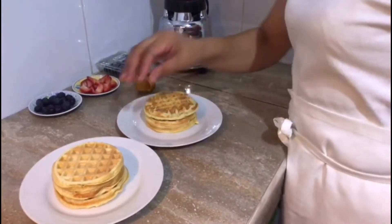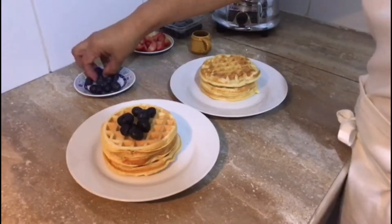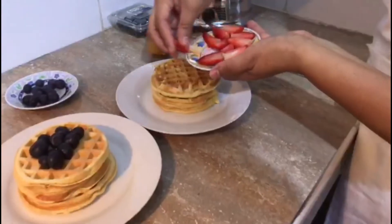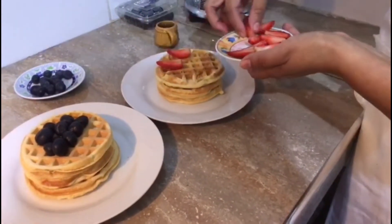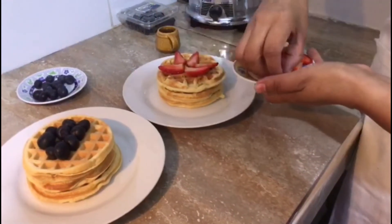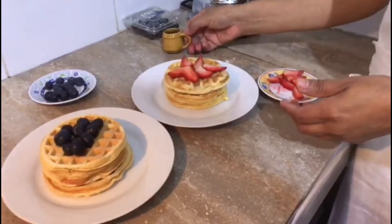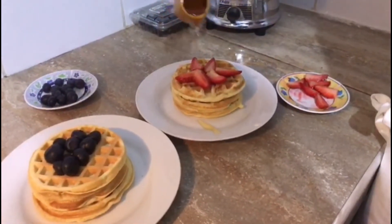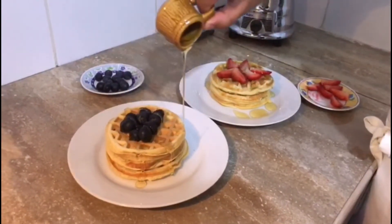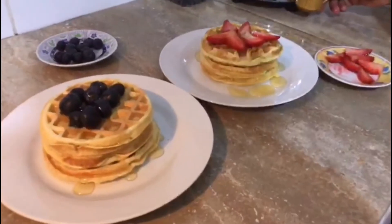Los panqueques ya están listos. Ahora sí los podemos acompañar con arándanos — acá le echamos arándanos a uno. A otro le echamos sus fresitas. Y le ponemos su mielcita. Y ya está listo.